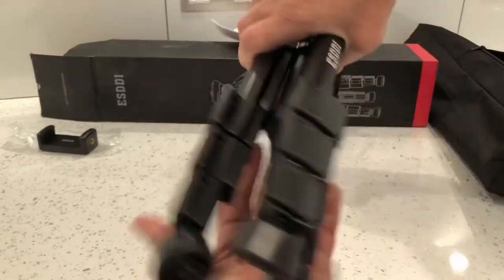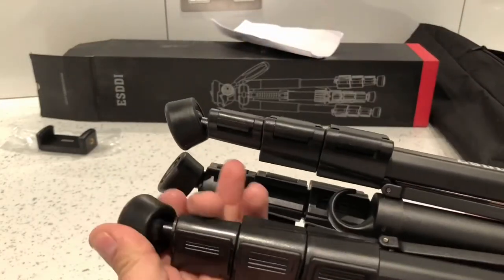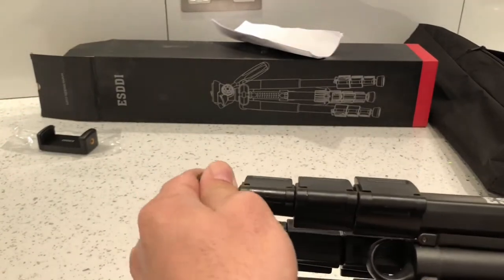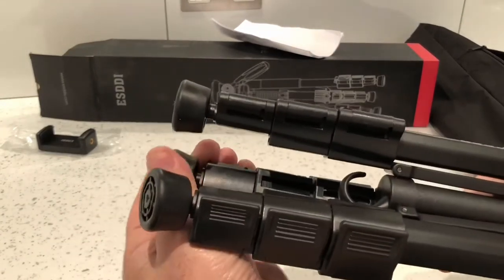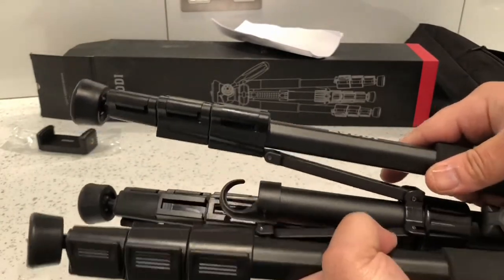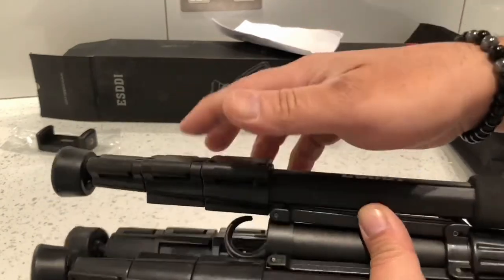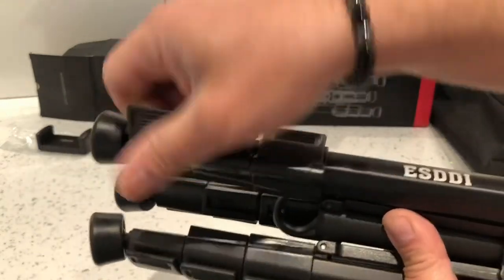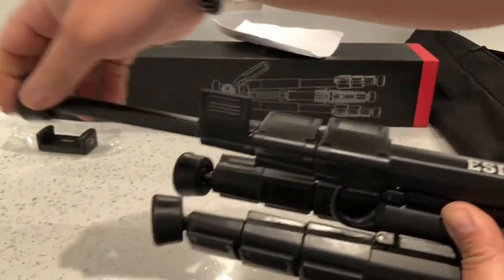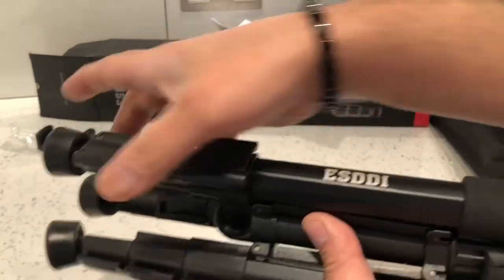The tripod feels really well built. Starting from the bottom, it's got these adjustable legs which are really good. Compared to mine which hasn't got adjustable legs, this is a really good feature, especially if you're outdoors and need to balance it on an uneven surface. They've got metal clips on them — you just pull that out and can extend them to whatever length you want. There are three sets of legs, so you can adjust it fully.